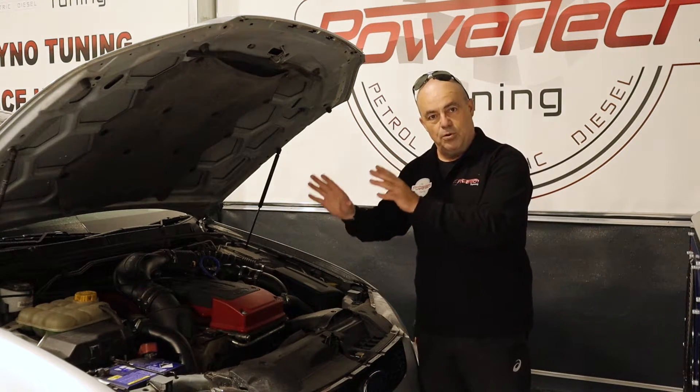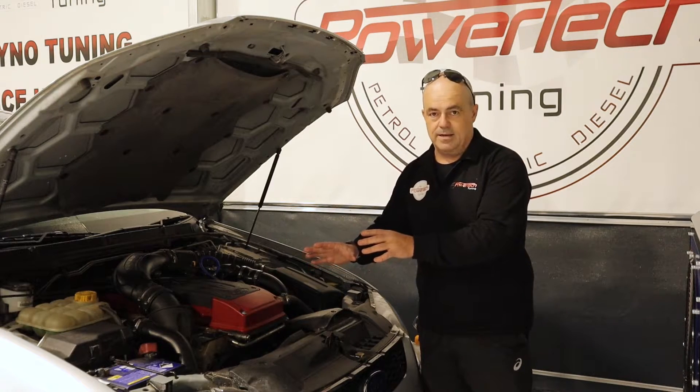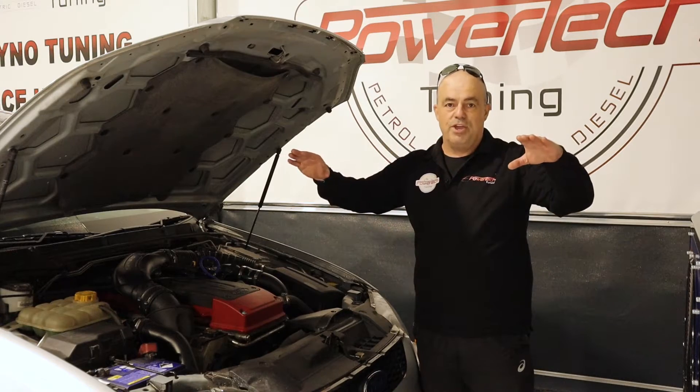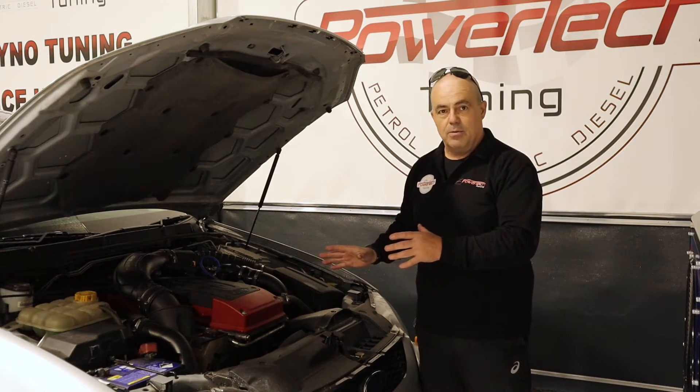So what we decided to do was put the factory boost controller back into play in this engine, tune it up properly, and control the output of the engine. Let's see how we went.